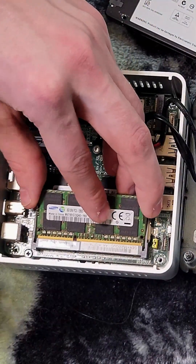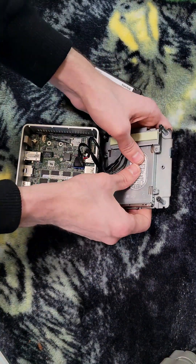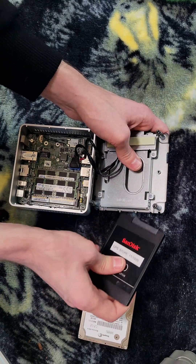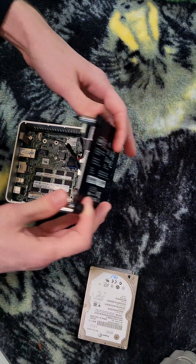We can go ahead and slide in the extra RAM. The old hard drive we can just slide out, new disk slide in. It's as simple as that — we can put it back together.